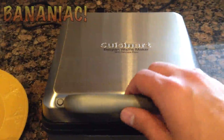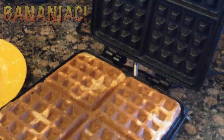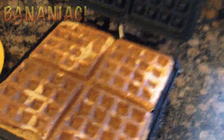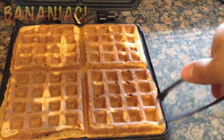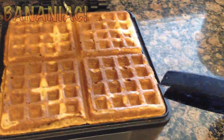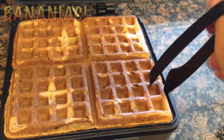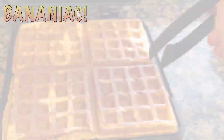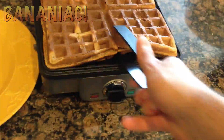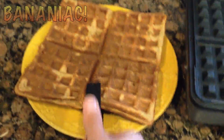We got the green light again. Open it up slowly so the steam doesn't burn your hand. There we go — those look pretty good. Got my little non-stick helper here. Just go around the edges and try to slowly lift it out and get the parts where it might be a little bit sticky. Just grab it underneath. There we go.